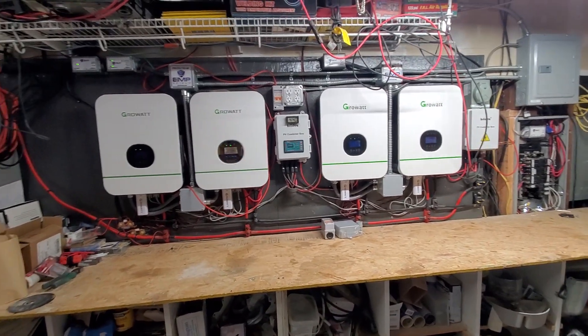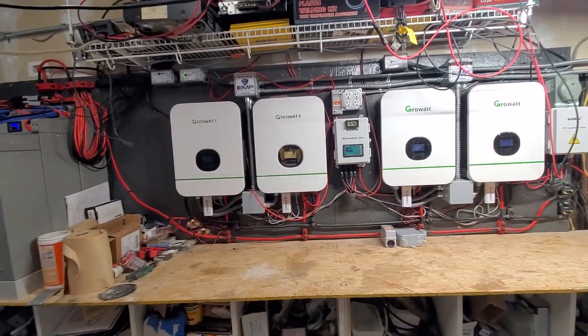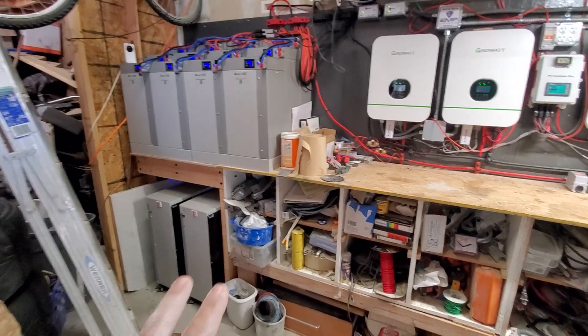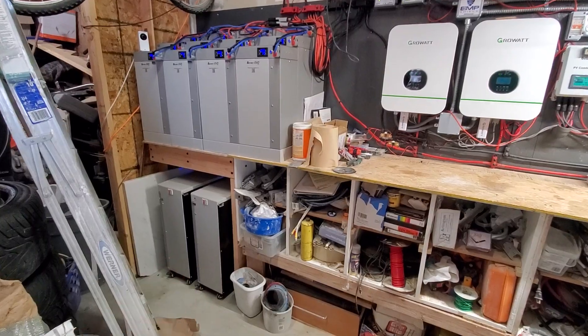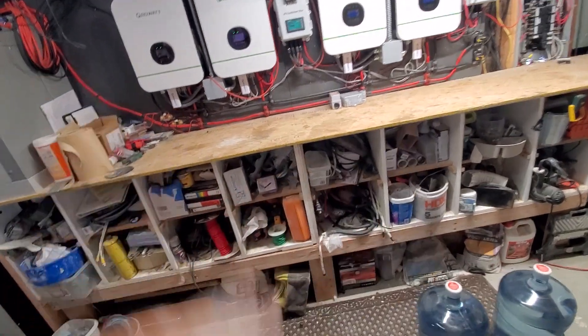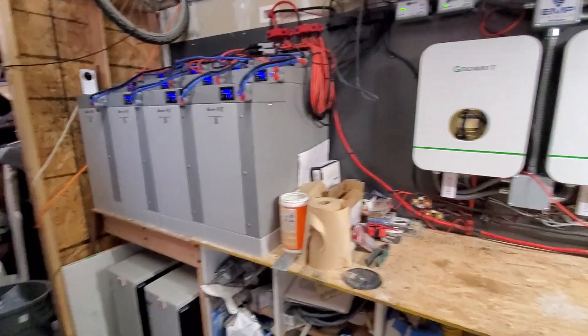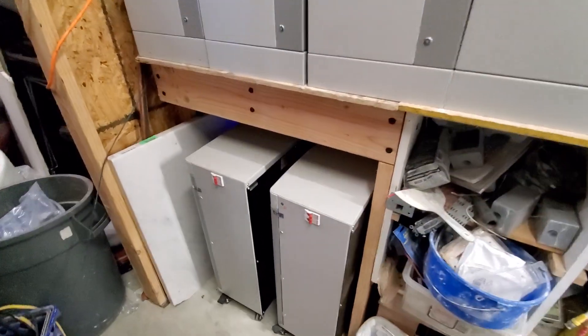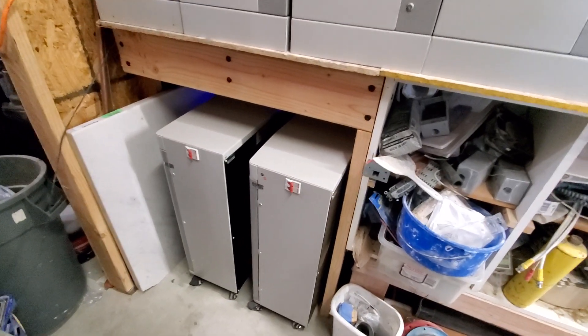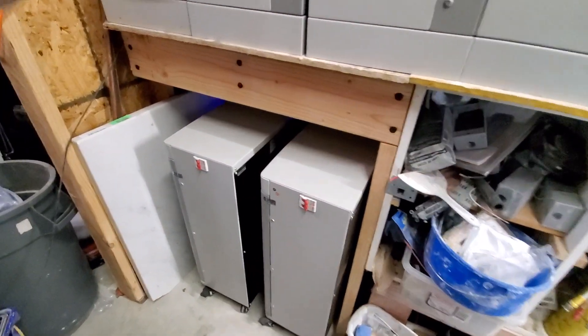So what I've been doing in the meantime: I got my batteries — these two batteries here — they were sitting temporarily right here with wires just running all over the place. I did get those all wired in, so they're sitting over here now tucked away. I've got a couple more that I'm going to be getting, so these will probably be turned around the other way and kind of stacked like that.